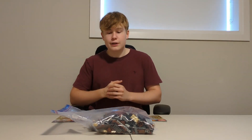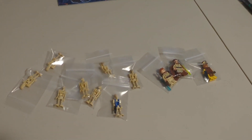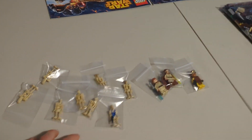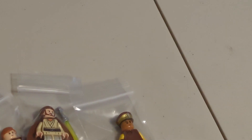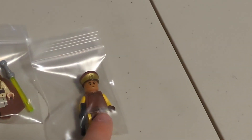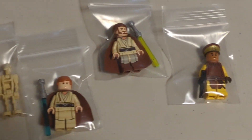I'll show you the minifigures in a close-up because there are some really nice ones — you've got Qui-Gon Jinn and Obi-Wan. Here are the minifigures: you've got a bunch of droids — I think there are seven battle droids and one droid pilot — and then three hero minifigures: young Obi-Wan, Qui-Gon Jinn, and Captain Panaka. Too bad I don't have the box, but you can check the instructions.